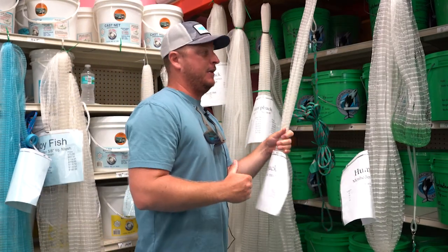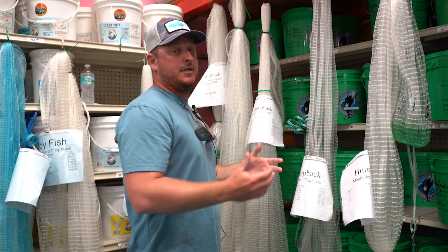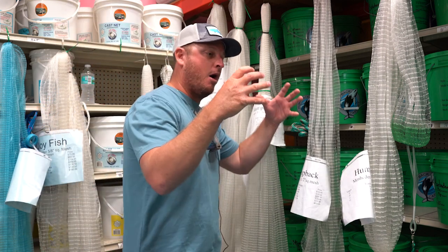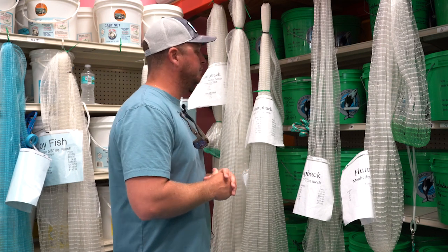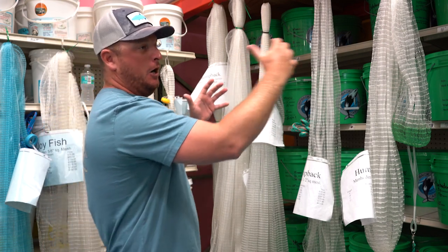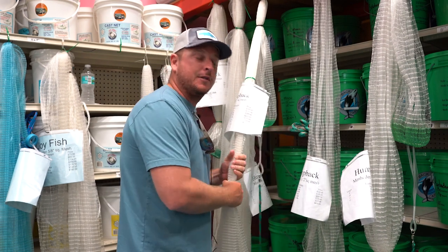Now we're talking about the length of the net, and the length is really going to be driven by how well you can throw one of these nets. Most guides and captains out here are going to be using a 10-foot net or bigger. In deeper water, a 10, 11, or 12 foot net is going to have enough diameter that when it hits the water and needs to sink down 15 to 20 feet, it's going to stay open enough to get you a good chunk of bait. Going down to a seven or eight foot net and trying to take that out into deeper water, you're going to lose a lot of that diameter as the net starts to sink — those leads want to come together. So even a fully open eight foot net, by the time it gets down to 15 to 20 feet, we're talking an open diameter of maybe four or five feet. When we're talking deeper water, 10 foot is usually that starting point.